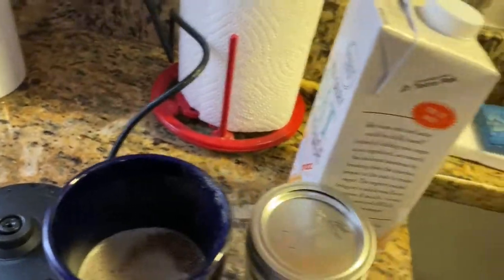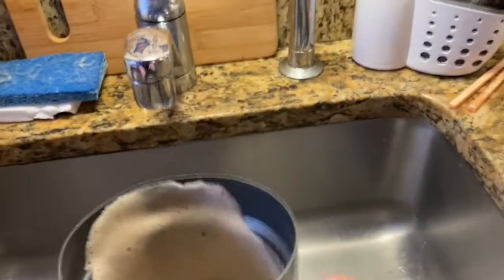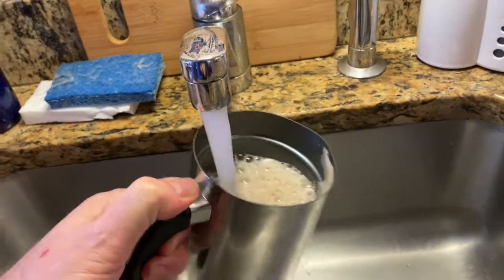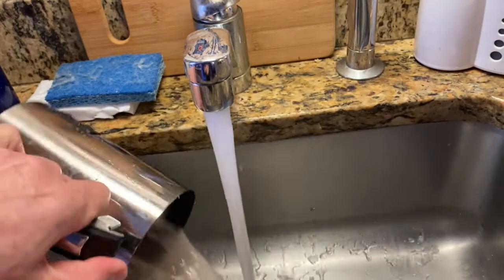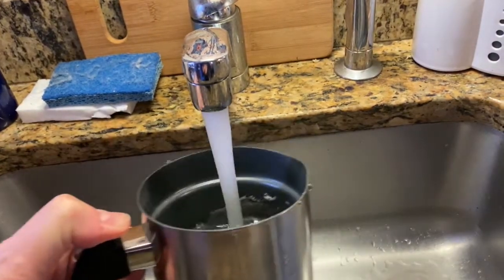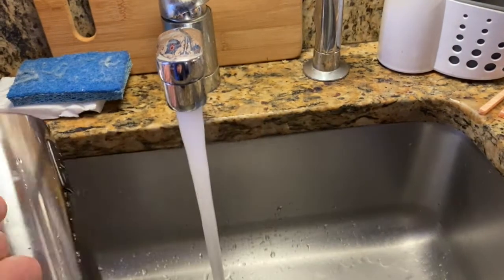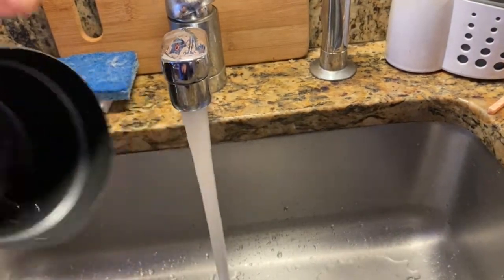I suggest rinsing it out right away because you can't put it in the dishwasher and you can't soak it in water, so you really want to get off any residue so that you don't have to scrub it later.